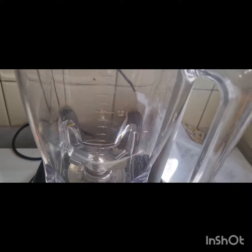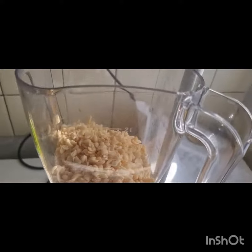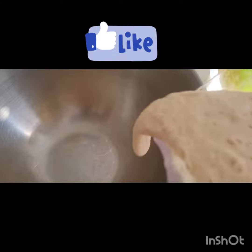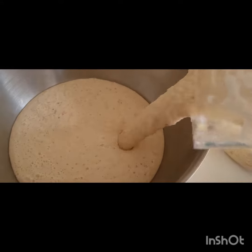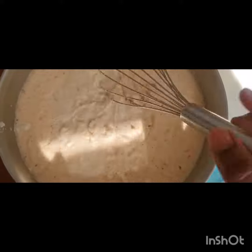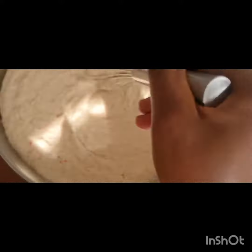We can begin by grinding our beans with the bush pepper and the pepper. That bush pepper is there to help — for people who find that the cookie gives them heartburn or troubles their belly, it will help. That is the reason for the bush pepper.